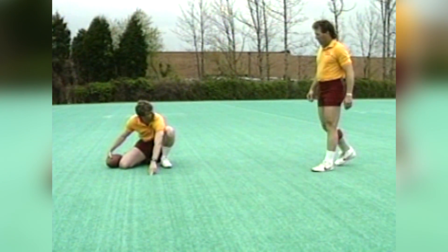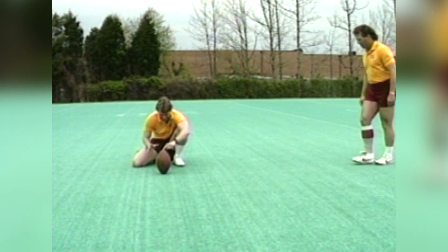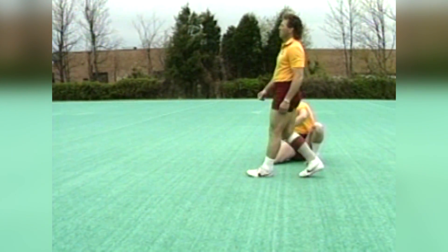Let's do it again. Set. A half a step, a full a step, boom. That's all it is.